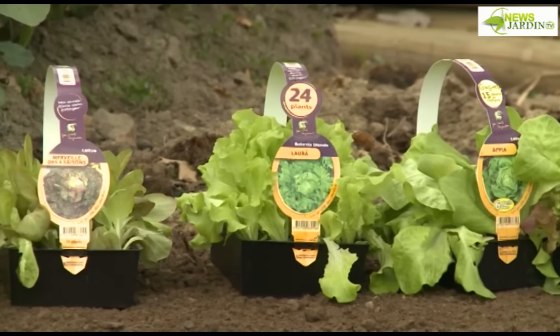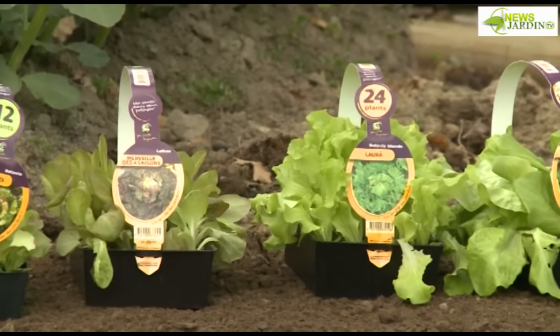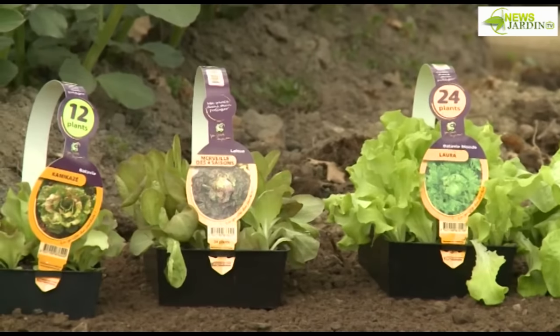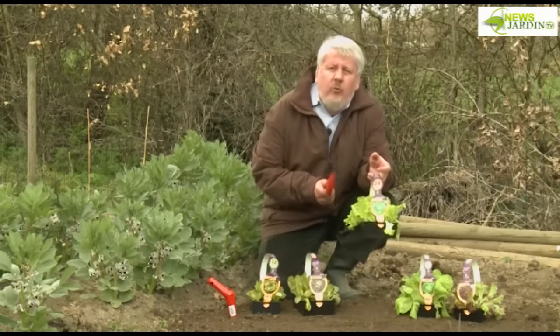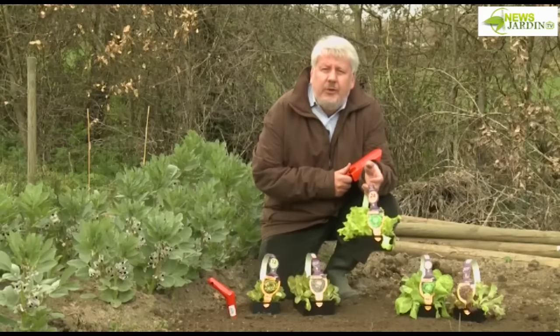If you don't feel patient enough for seeding — even though it's not very complicated — after 6 to 8 days the first seedlings begin to emerge. Alternatively, you can buy plants from a garden centre that are about one month to one month and a half old and ready to transplant.